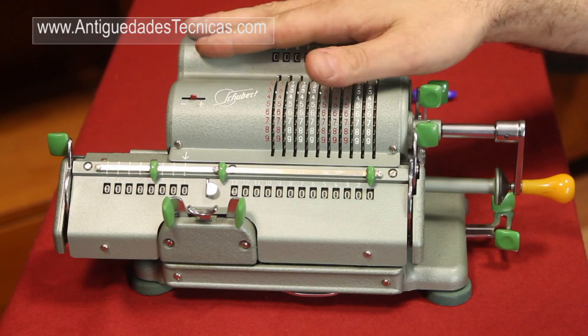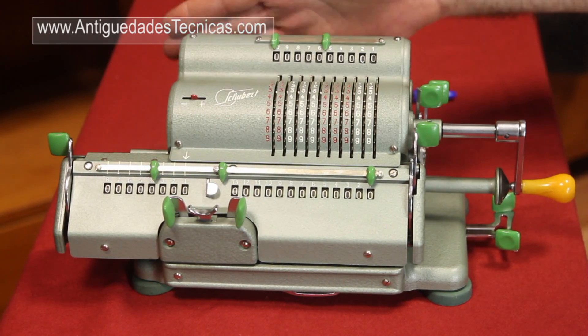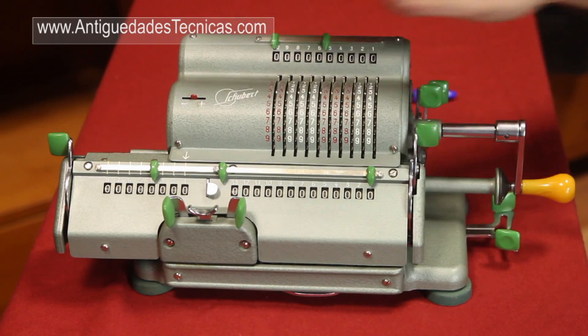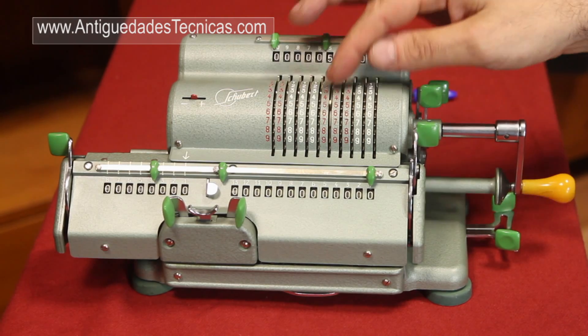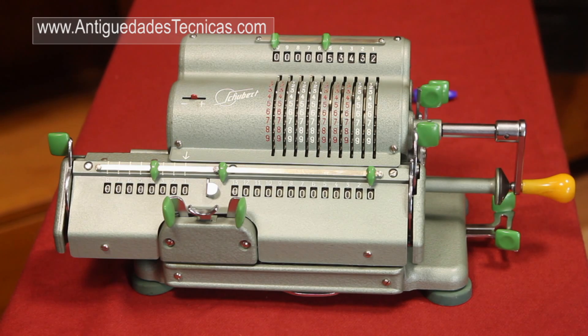We are going to start talking about the parts of a calculator. Although I have selected this Schuber for the video tutorial, most of the calculators are similar. We can see here the main body of the calculator where we can find the cable to input data to the calculator. This is the cable control window where we can see the number we have entered in the machine.